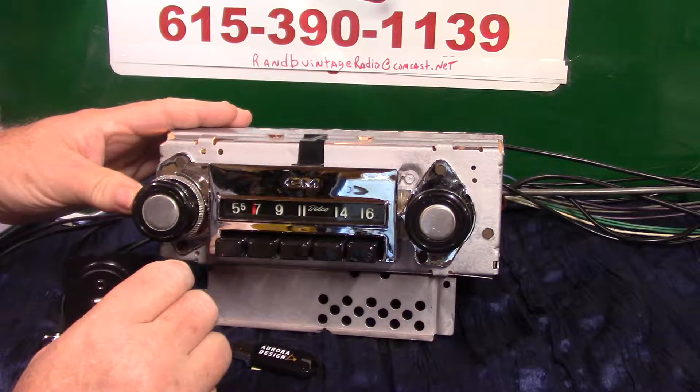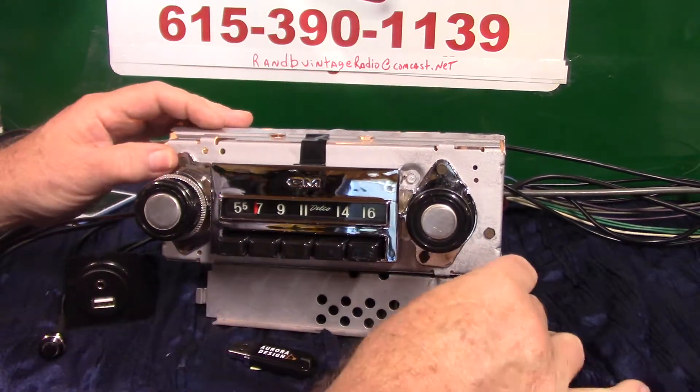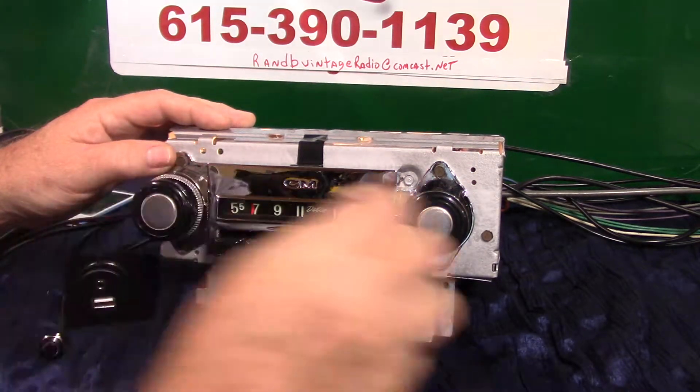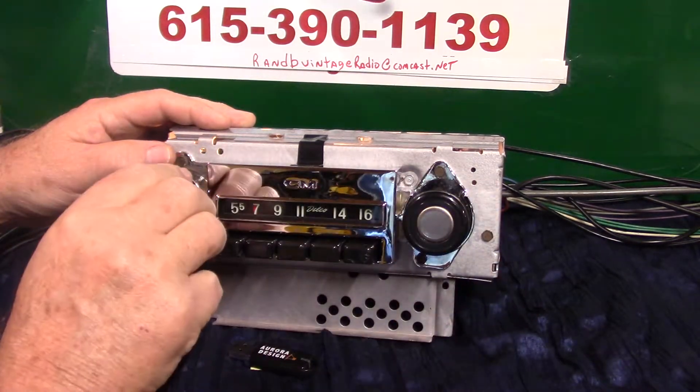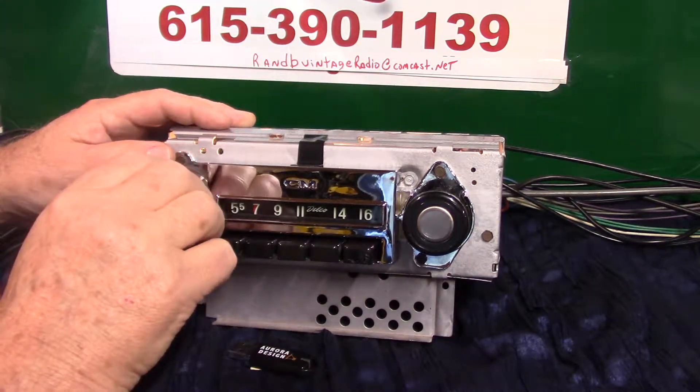You've got treble and bass like you've always had. To go to AM radio, you simply turn the unit off and right back on — that's AM radio. Back off, right back on — that's FM.